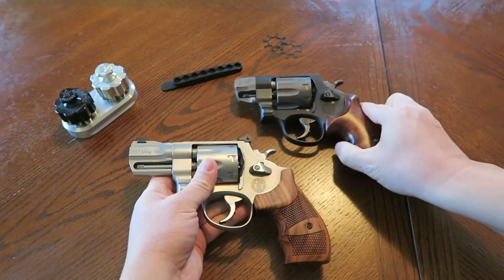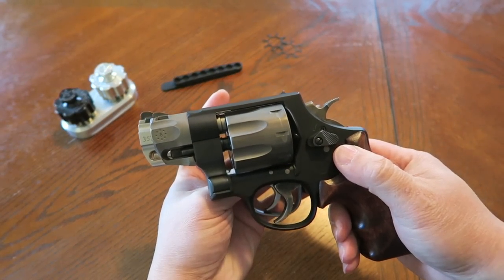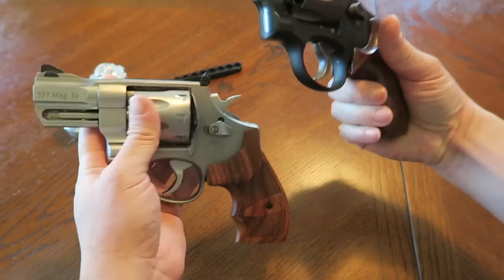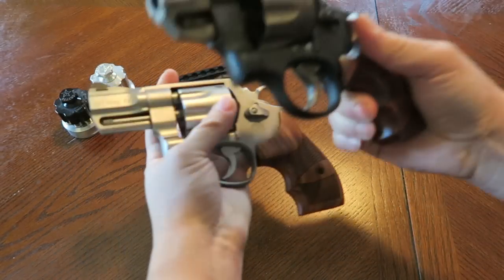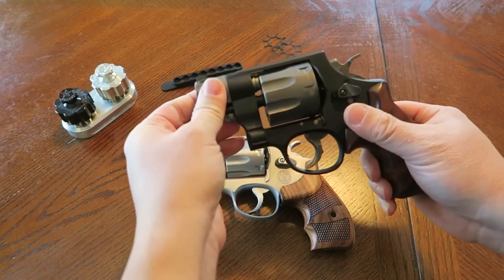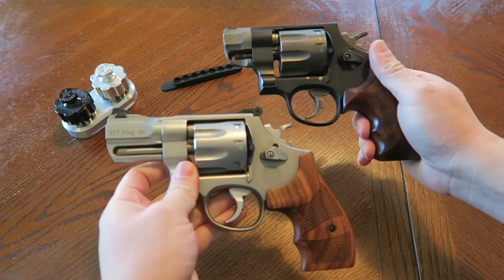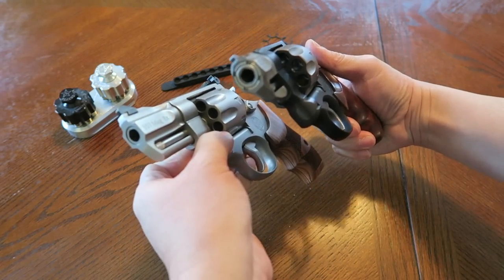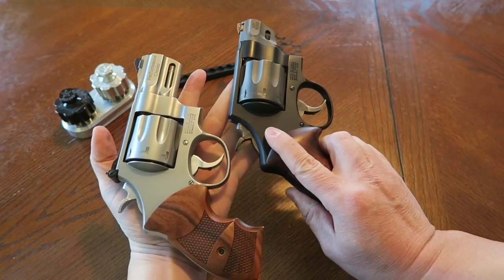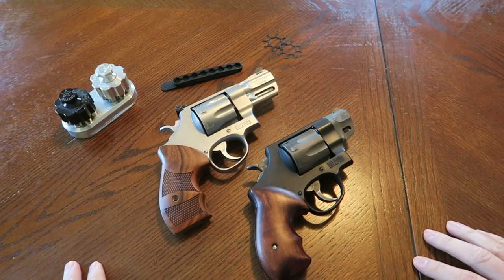This video is getting long but I wanted to show you both these revolvers and talk out loud about them. The 627's barrel is screwed in - that never loosened up on me despite all the rounds through it. So there you go - two awesome, very different, unique eight-shot N-frame snub nose Smith and Wesson revolvers from the Performance Center. Leave some comments below, let me know what you think, and as always stay safe and check 360 often.